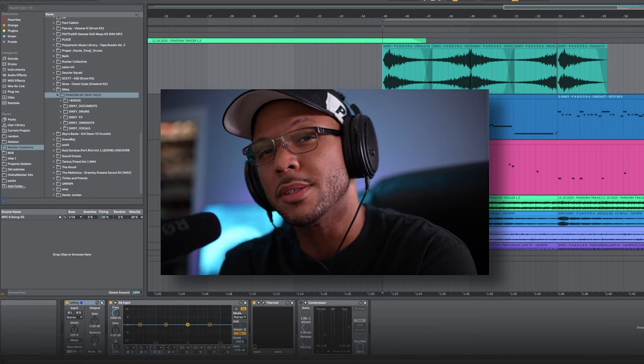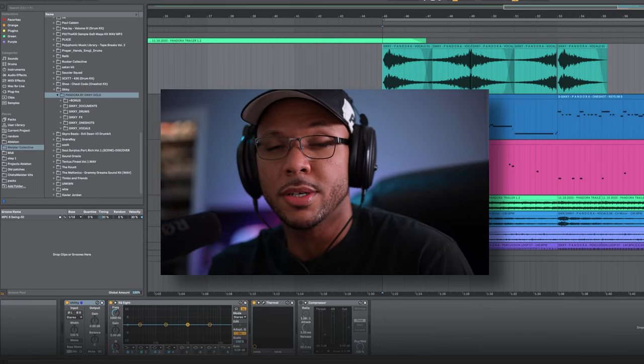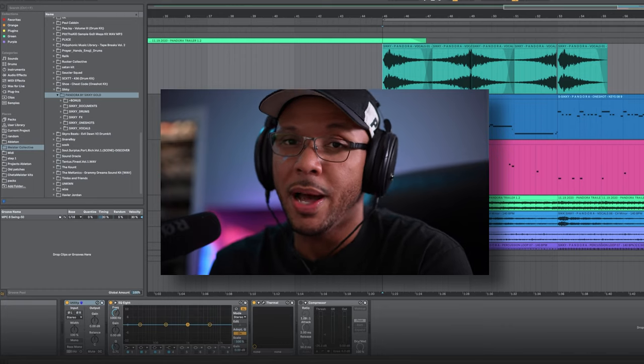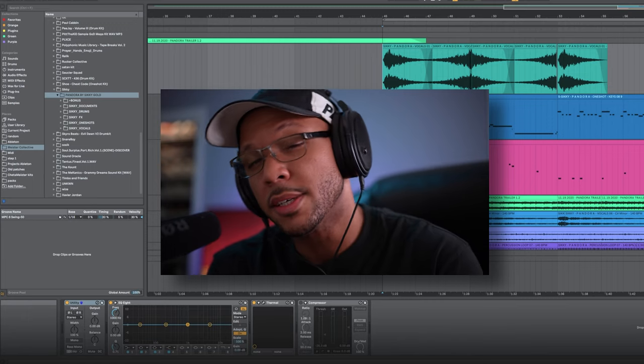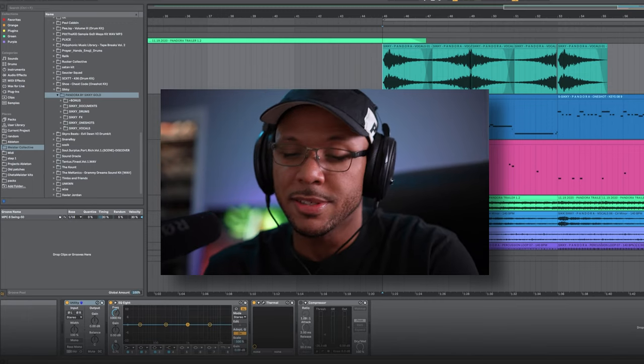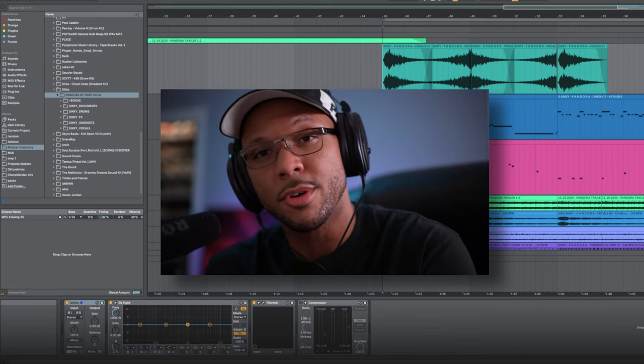Thank you for the introduction, Siki. What's good everybody? I'm Cheddar Meister and I'm going to be walking through my portion of the Pandora demo. A few weeks ago me and Siki were talking and he was telling me about how he was finishing up his biggest kit to date, Pandora. He makes some fire kits so I had to ask if I could jump on the demo, and he accepted. He sent the kit over, I downloaded it, unzipped it, and got straight in. Let's see how I use the sounds from Pandora.